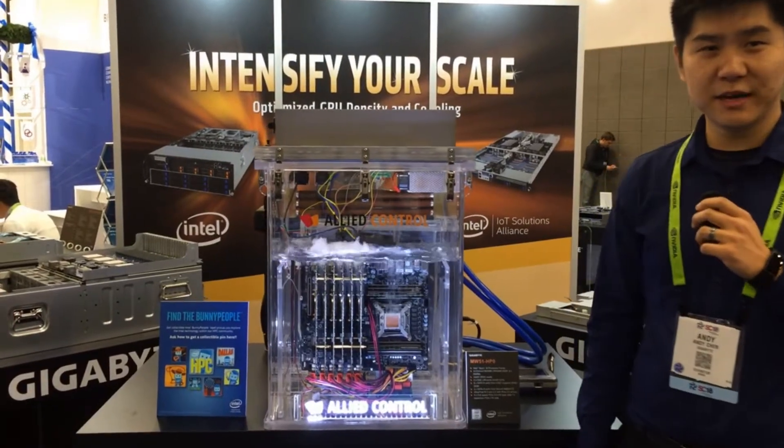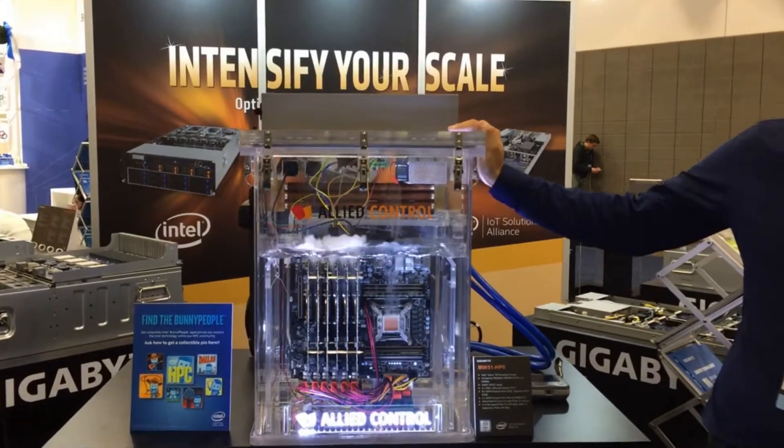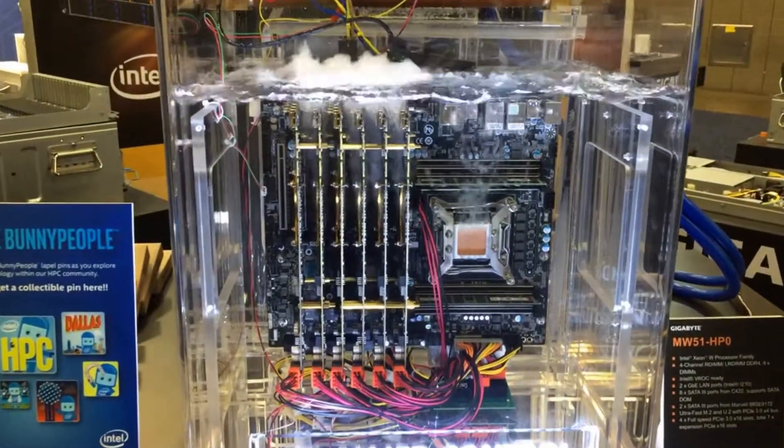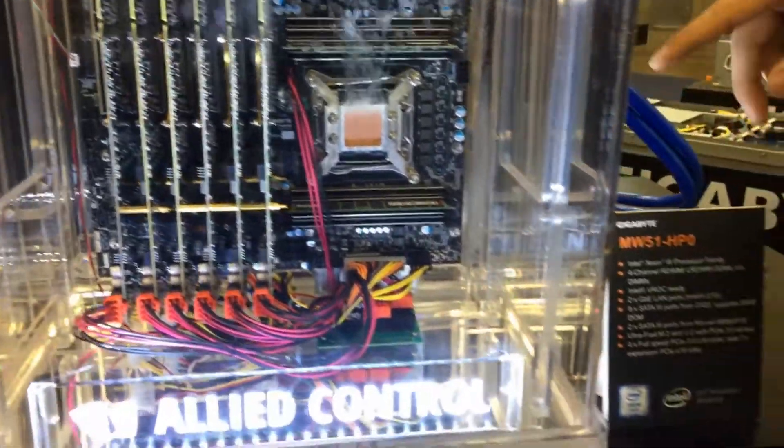Hi, welcome to Gigabyte's booth at Supercomputing. Here we have our immersion cooling with our workstation board, the MW51HP0. We have a Xeon W with five RTX 2080s.